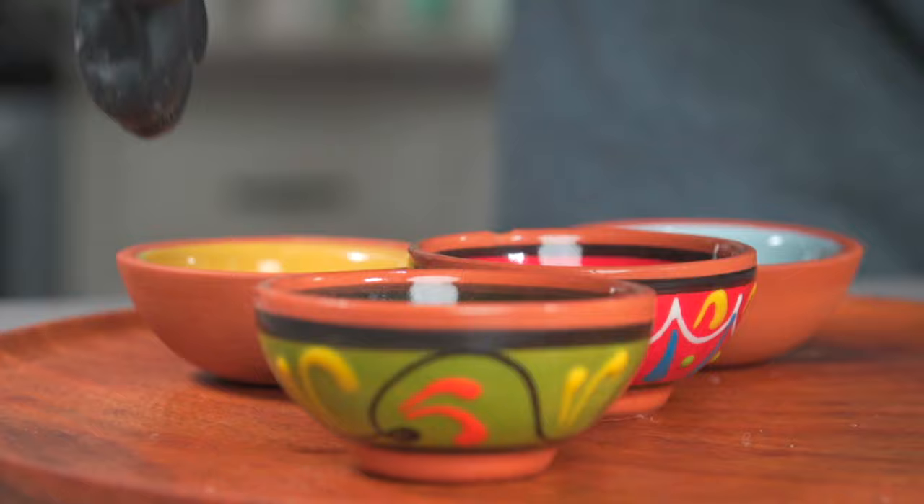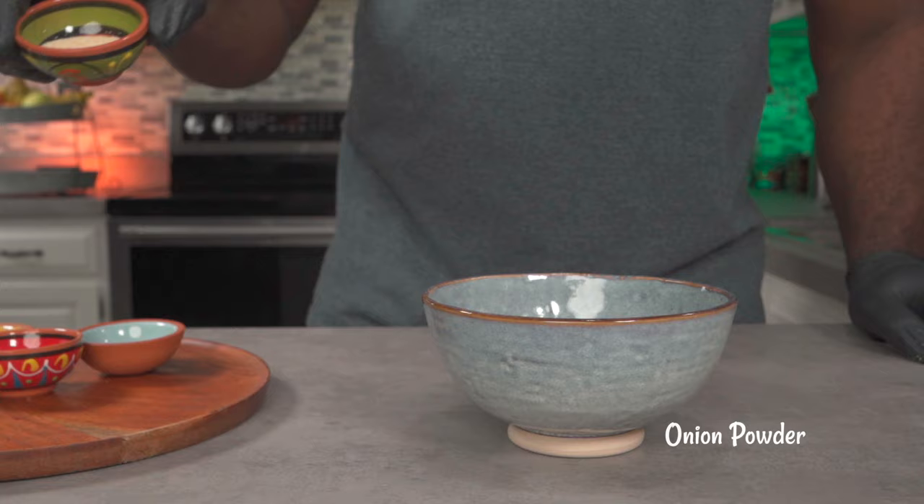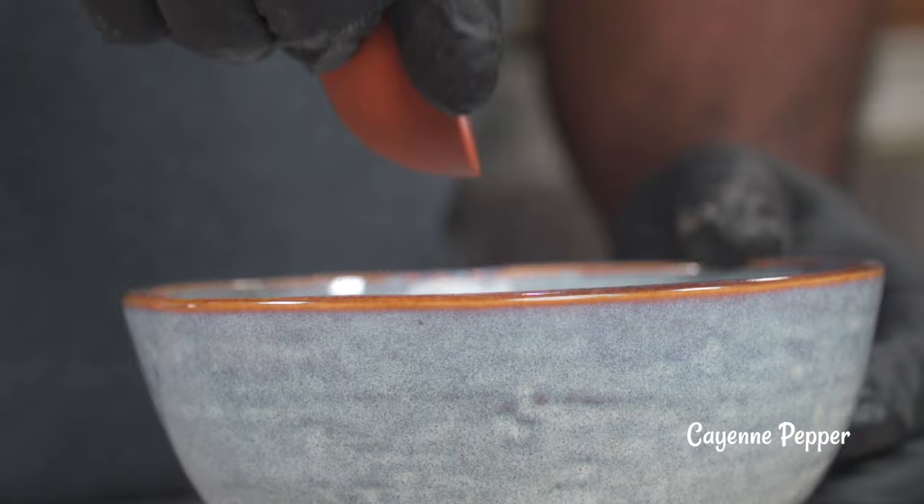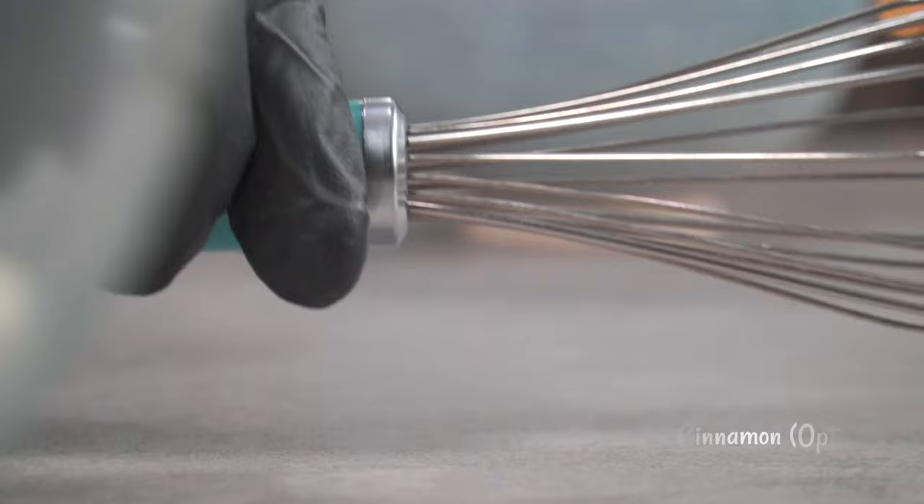Next we're going to add one tablespoon of onion powder. Add one teaspoon of savory, followed by some cayenne pepper. Finally, and this is optional, you can add some saline cinnamon. Give it a really good mix.